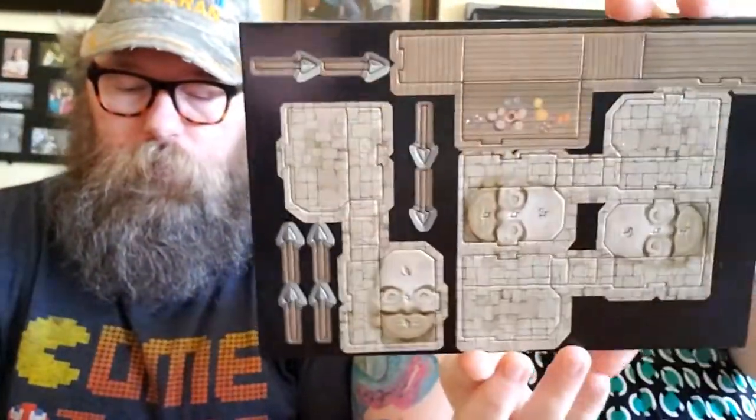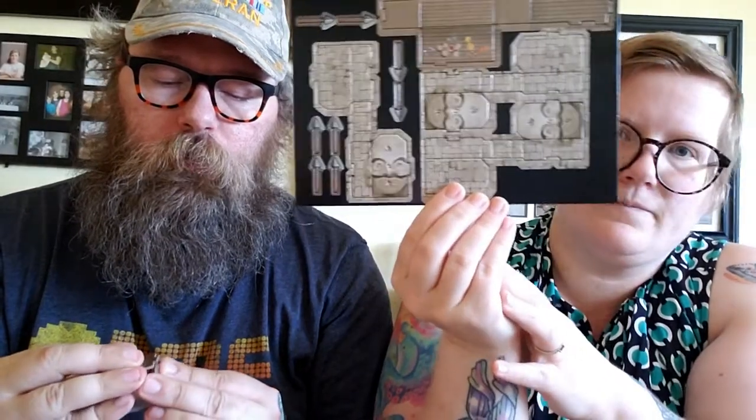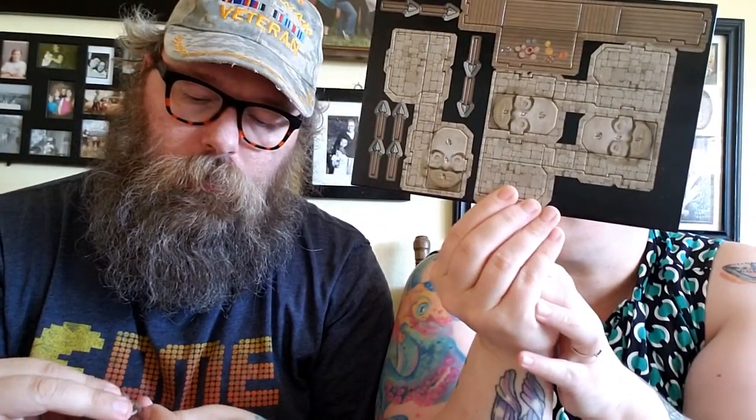What is this? There are little cardboard pop-outs — this one you can make into basically a crate. You snap it together, and those go on your map with your little miniatures. That's pretty cool. These are nice and sturdy too.